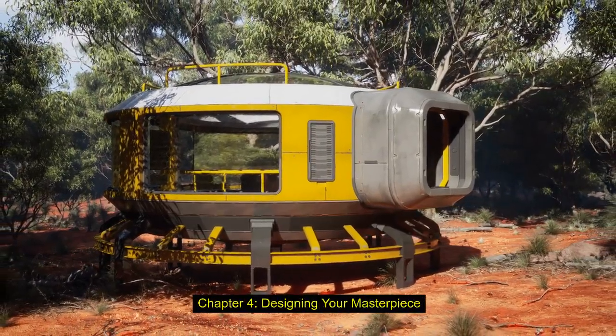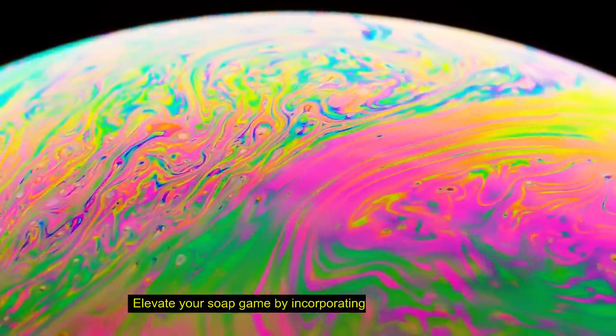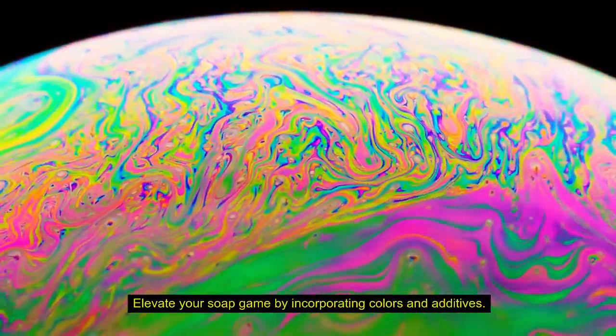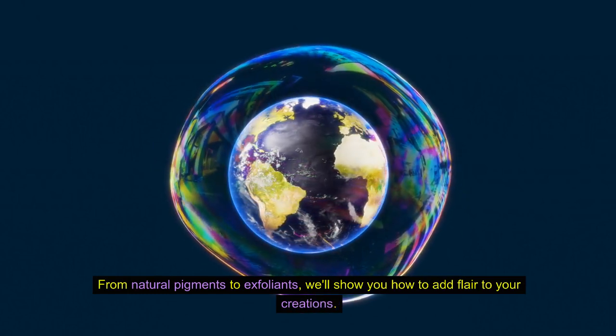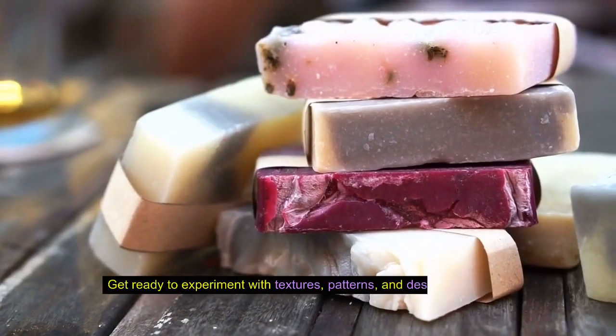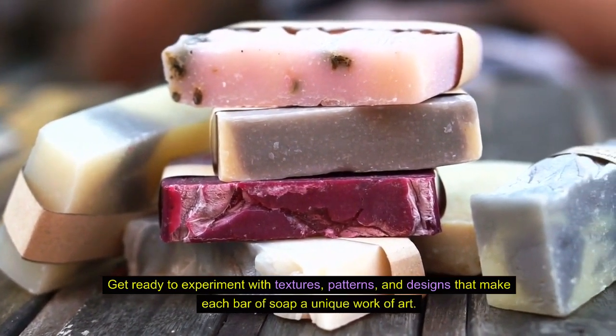Chapter 4: Designing Your Masterpiece. Colors and Additives. Elevate your soap game by incorporating colors and additives. From natural pigments to exfoliants, we'll show you how to add flair to your creations. Get ready to experiment with textures, patterns, and designs that make each bar of soap a unique work of art.